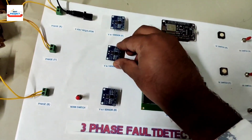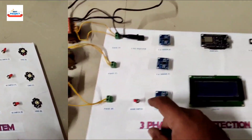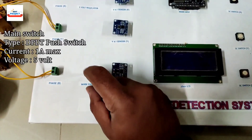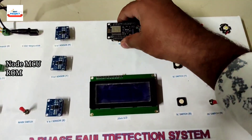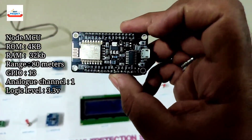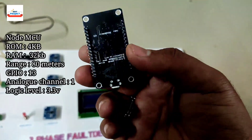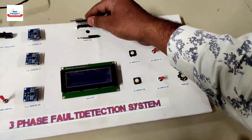These sensors are used to measure the current and voltage of the system. We also have one main switch to turn the entire system on and off. The brain of the system is the microcontroller, which handles all operations — running the LCD, measuring current and voltage, and detecting faults.